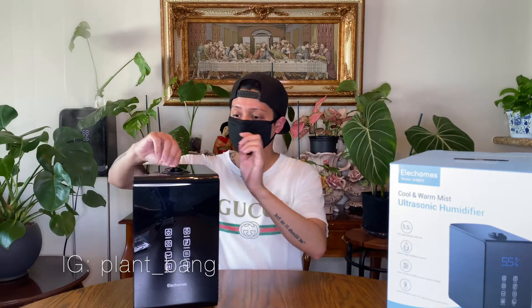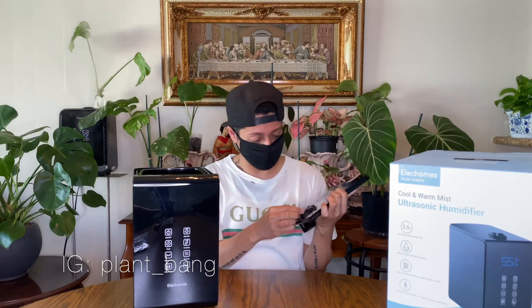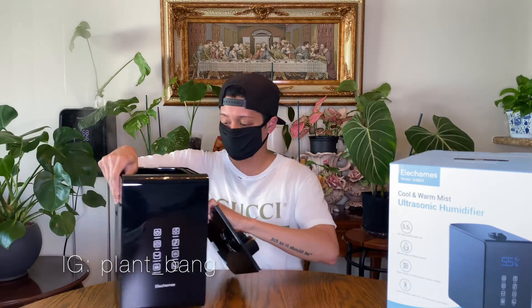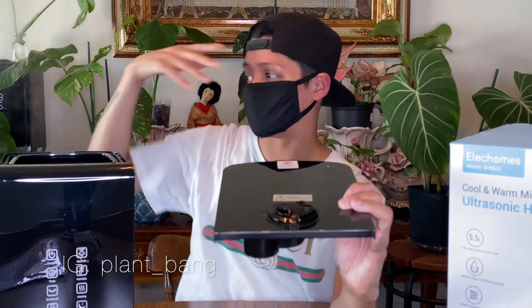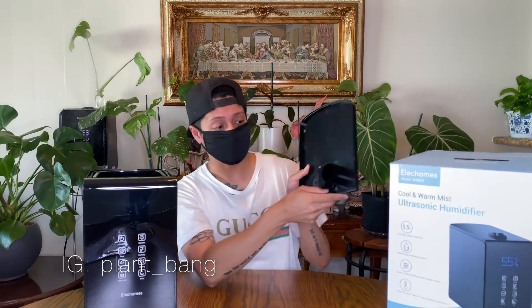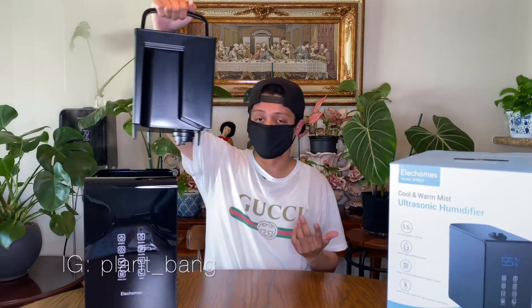Looking at the top where the mist comes out — on my other humidifier it comes off so you can clean the tube, but on this one it's actually connected and has two holes so you can direct the mist flow left and right. I usually have mine directed left because I have plants everywhere and I want the mist to reach all their corners. Since it's top-pour, the mist just goes right through — amazing.